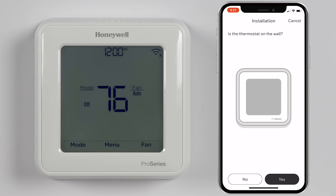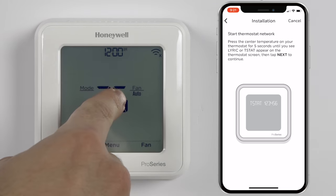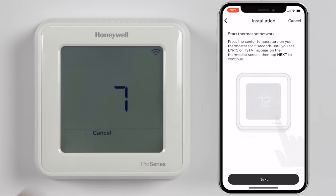For the next two questions, your thermostat should already be mounted on the wall and displaying a temperature. To start the thermostat's network, press and hold the center temperature for 5 seconds. You should see a short animation, then the name of the broadcasted network will appear.